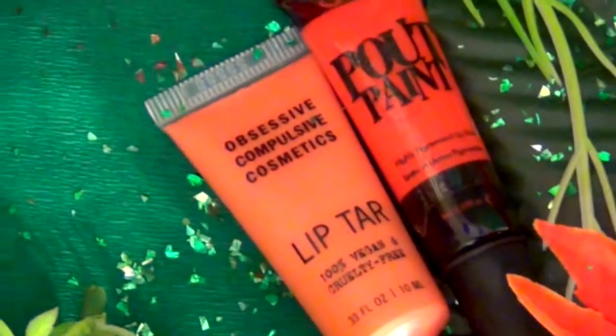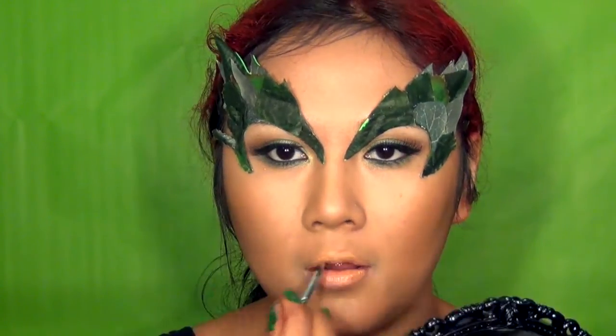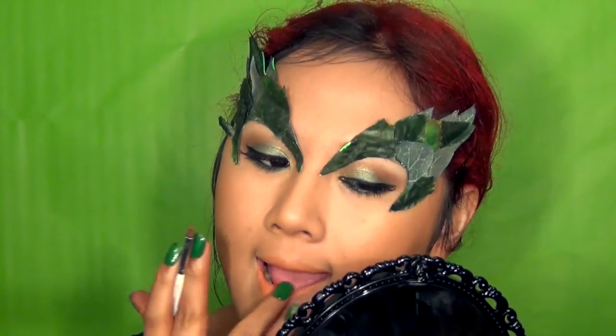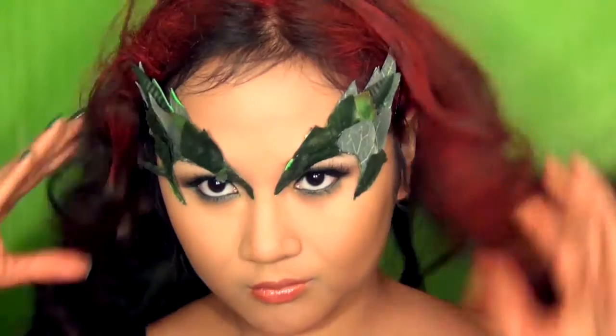For the lips, I'm mixing two lip colors — the first being OCC Lip Tarte in Cha Cha, which is a very light, almost tangerine color. I dabbed on some Sleek Pout Paint in Lava, which is a red, and topped it all off with gloss for that deathly kiss.